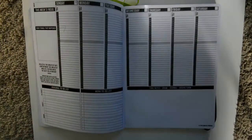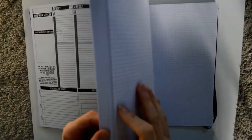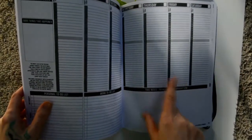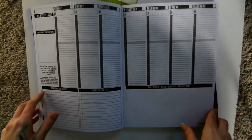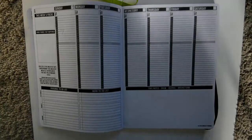Another big plus is the cost — $35 for something I've been using for a couple of years is great, although they do intend for you to use it in one year since each page is meant to be a week, so there are 52 weekly spreads for the year. But you don't have to use it exactly how they intend, and I was able to make mine last longer.